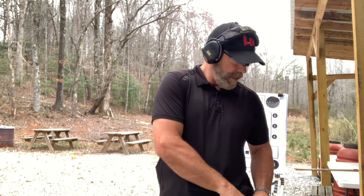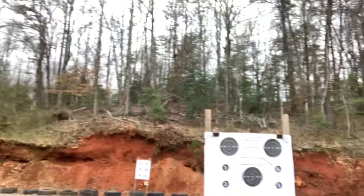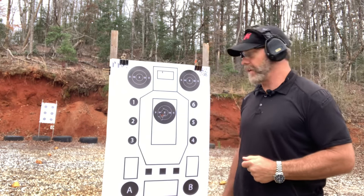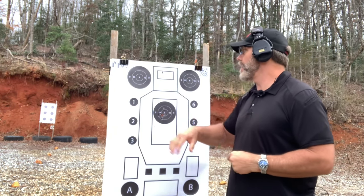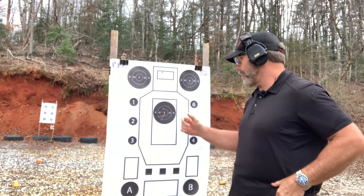It looks like I've shot a perfect score — and that's not an all-the-time thing. You have 15 rounds, each worth 10 points, so it's 150 points total. Let's look at the target: everything's in there. Line breaks count — as long as it breaks the line, that's fine. Good hits to the head box. Perfect score: 150.